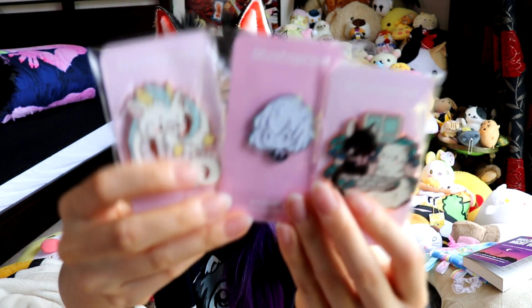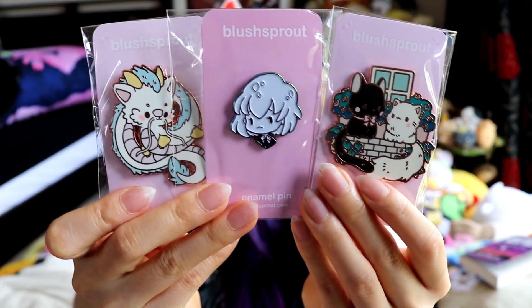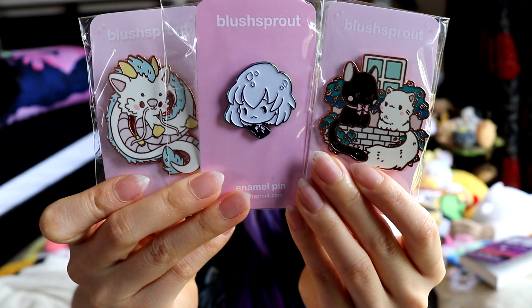That is my pin haul. I really like collecting pins. If you guys are a pin collector, look at all that beautifulness. If you're a pin collector, let me know what your favourite pins are down below in the comments and who you like to buy them from. I'm going to have to get a bigger pin board soon because I also pin my shakers onto my pin boards.